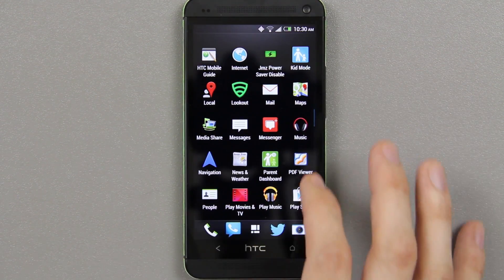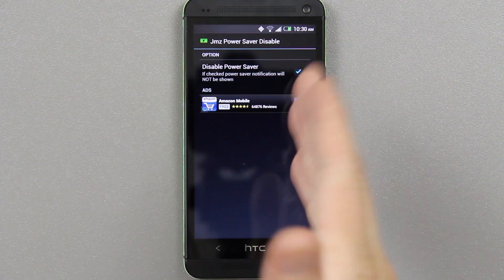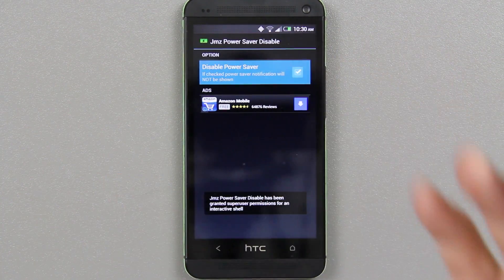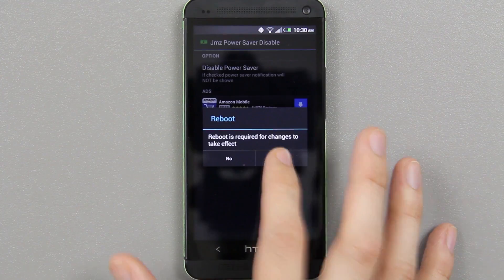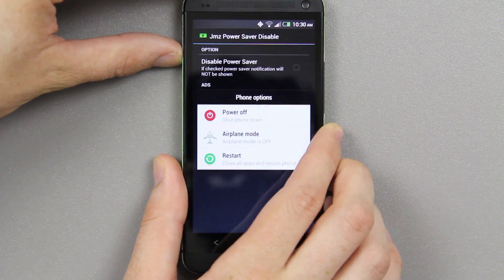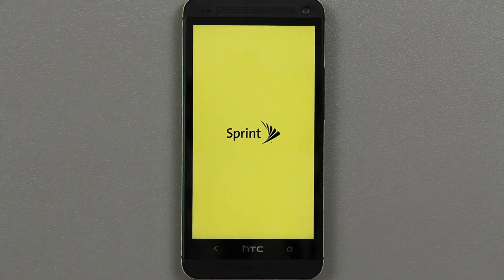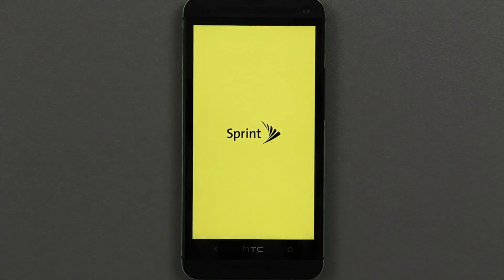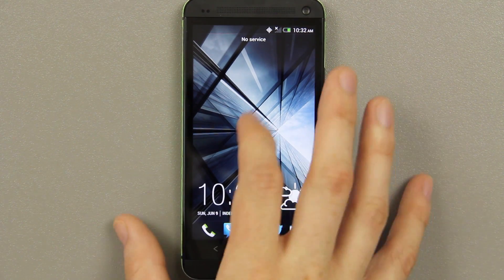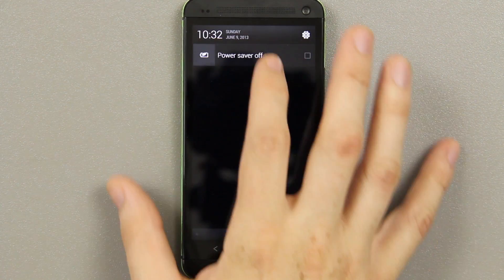To re-enable it, go back to the app — JMZ Power Saver. Press 'Disabled,' press yes, reboot the device one more time, and we'll see if it's there when it reboots. And it is — power saver is right there.